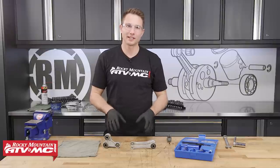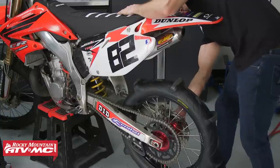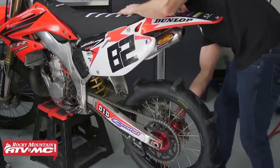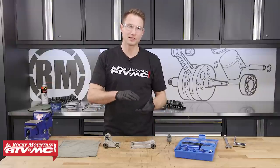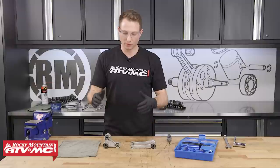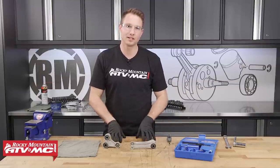Checking for play in your shock linkage should be part of your regular maintenance routine — it's often overlooked but really easy to do. To check, have the bike on the center stand, pull up on the rear swing arm, and feel for any play in the bearings. It can be helpful to have someone else looking at the pivots to see exactly which ones are worn out. We're doing everything as a kit, so we'll be replacing all of these bearings.